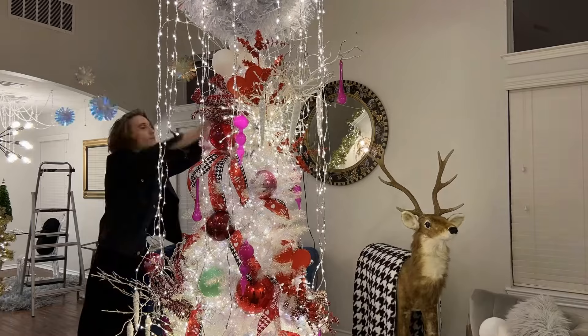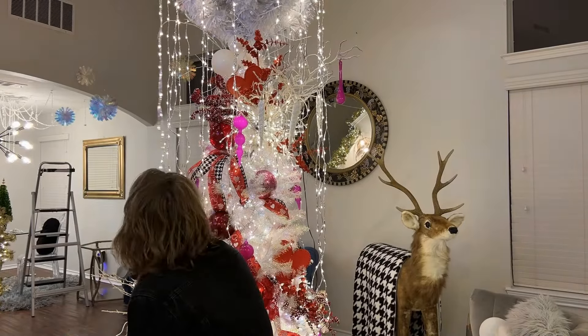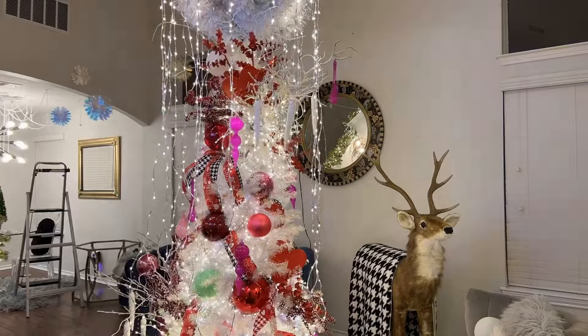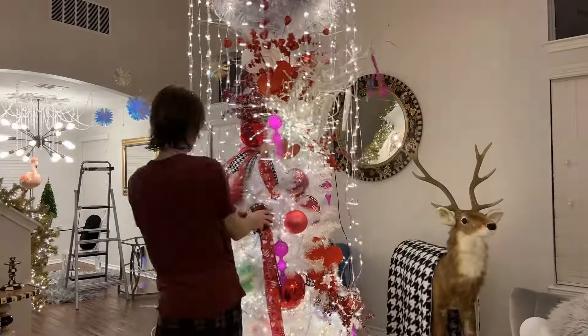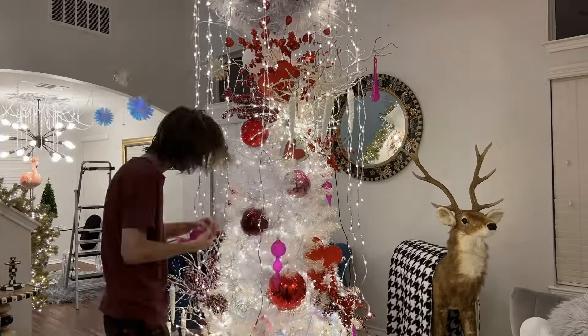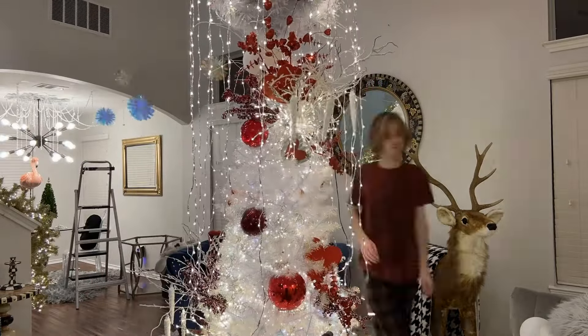I just took the elves and fairies out of it because I wanted to do like a winter — almost like if you were just walking out in the Antarctica and the polar bears were there and they were celebrating Valentine's Day. I know, I think of the craziest stuff. But anyway, I decorated this entire tree and just hated it. I was like, this is not the vibe that I was trying to go for.